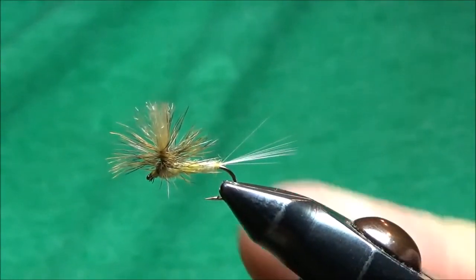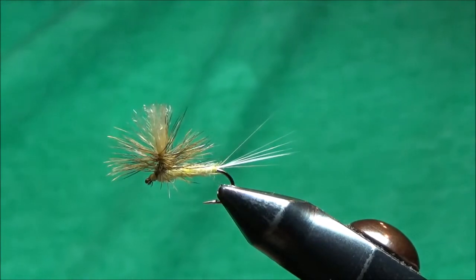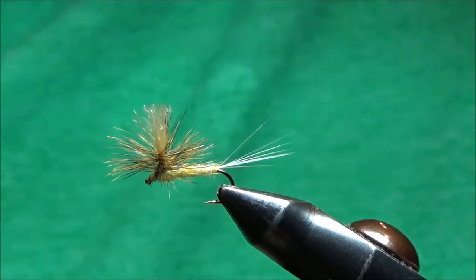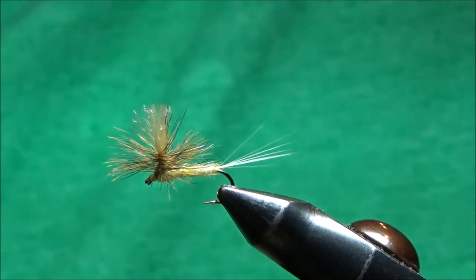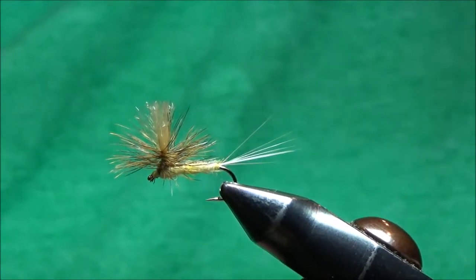There's my last fly in the series. I'll be making a lot more videos, but not for my Joy of Fly Tying series. I hope you enjoyed the series — if you have any questions let me know. I'll see you next time. Have a great day.